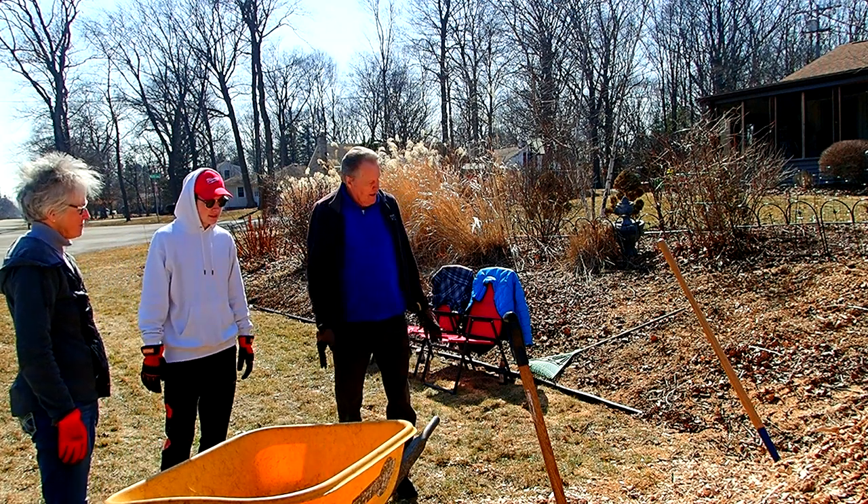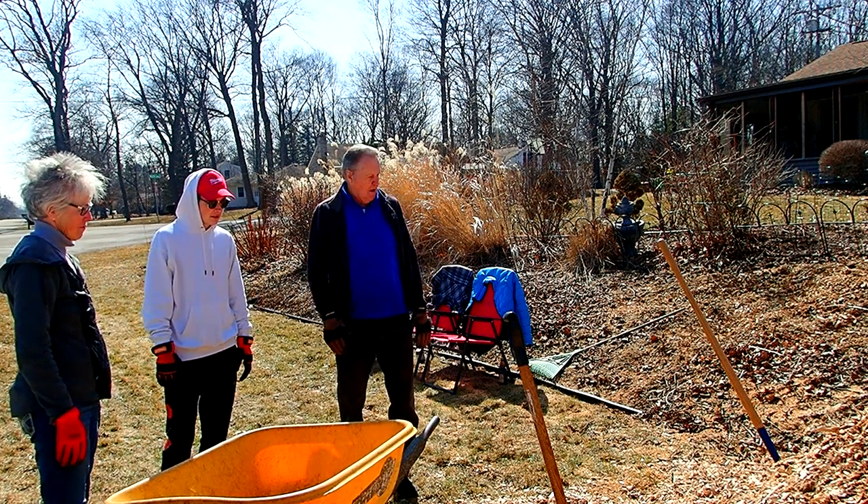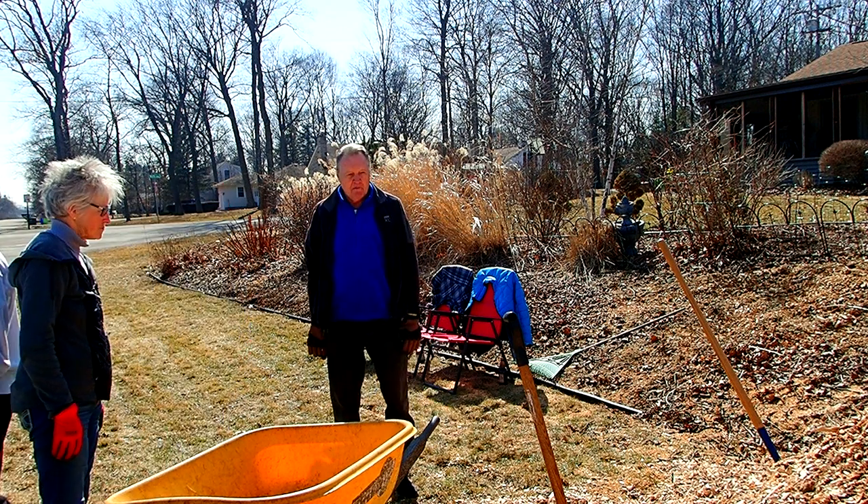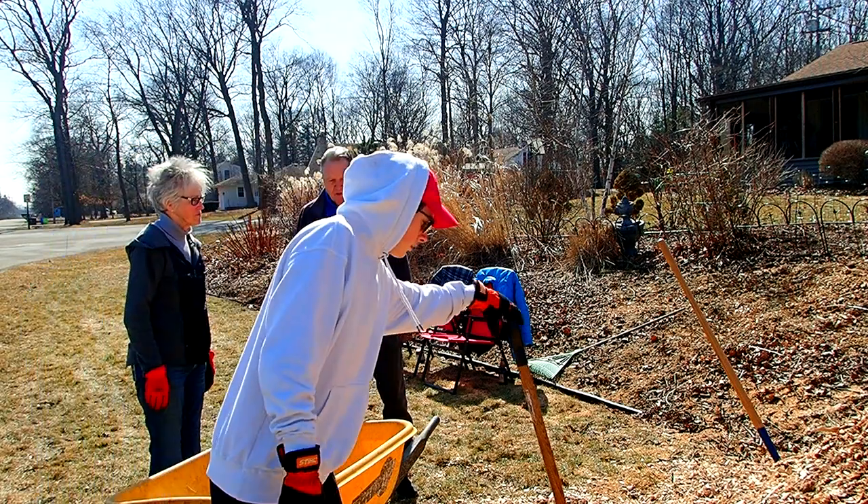Anyhow, the goal is just to try to get as much of this off the grass as possible. If we can do kind of a circle today, that would be wonderful. If you guys fill it, I'll move it.